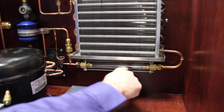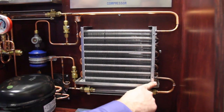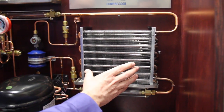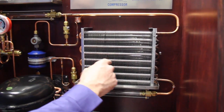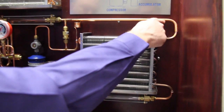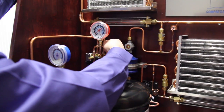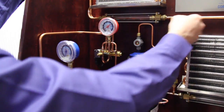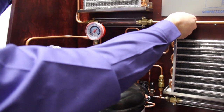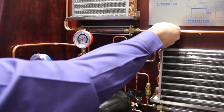The refrigerant goes out the other side of the sight glass and into the bottom of the indoor coil. When it enters the indoor coil, the refrigerant is obviously cold and it's absorbing heat from the surrounding air. It boils the refrigerant away until it turns to a superheated vapor, and that superheated vapor comes out in the suction line and goes into the reversing valve. This line is also called the vapor line, because it always contains vapor no matter where it goes.